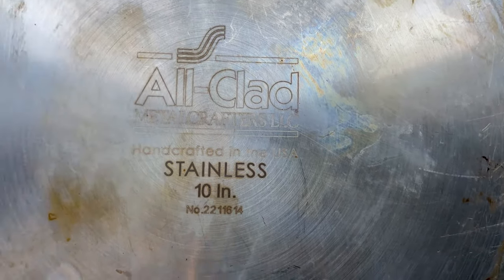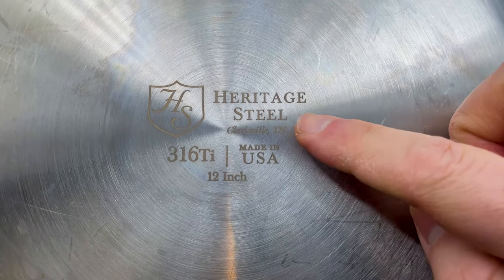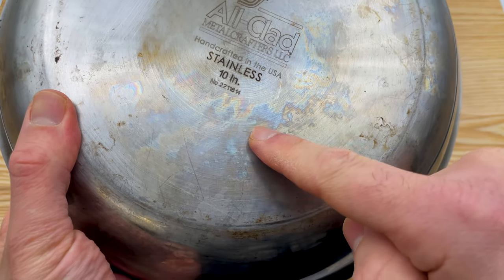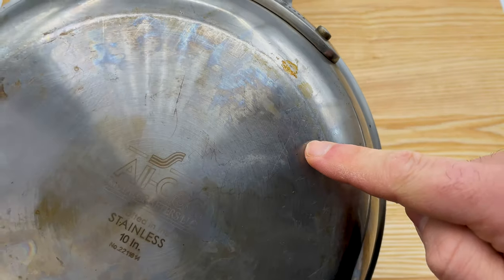It's important to know that almost every stainless steel cookware brand has this issue, so the quality of the steel is not a factor. Also, the stains do not impact the performance of the cookware or have any health or safety concerns. It's really just an appearance issue.